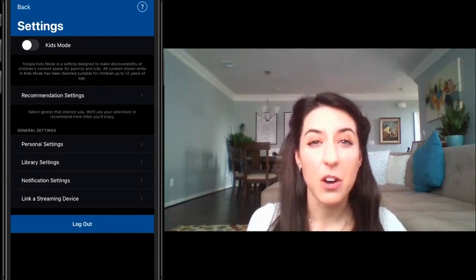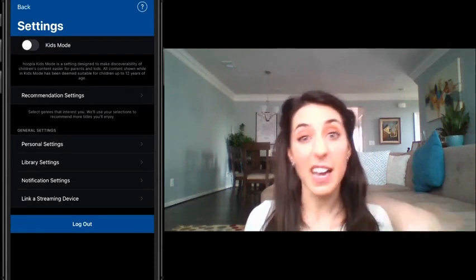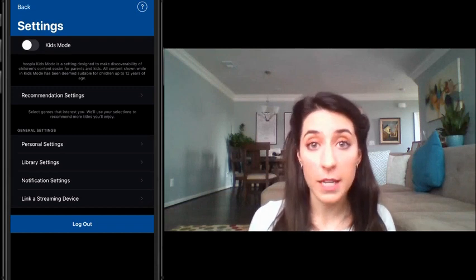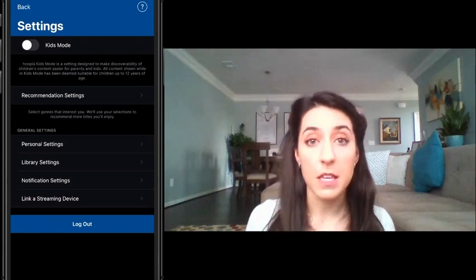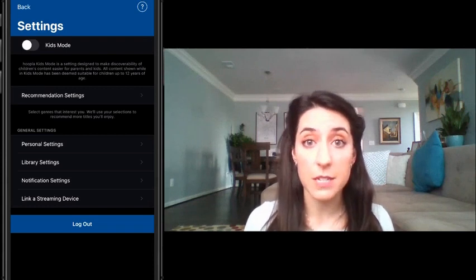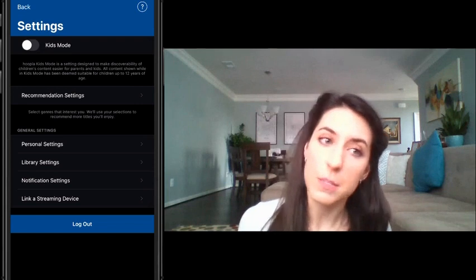Also on this page, you have something called Kids Mode. This is a pretty cool feature because it allows you to cut out the adult books that you might not be interested in. If you turn on Kids Mode, it'll only show you books that are meant for kids up to the age of 13. If that's something you might like, you can go ahead and turn that on. I'm going to show you another way to filter out the different types of books to find books that you guys might like, so just keep this one in mind.